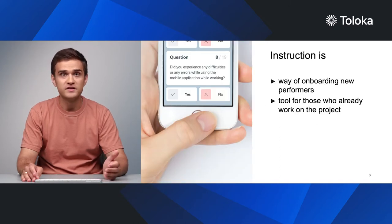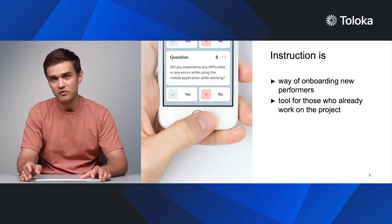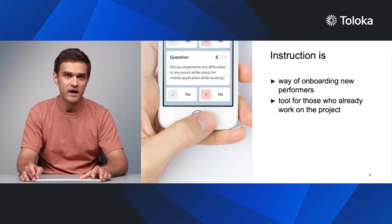So, when writing instructions, consider the following. Instructions are a crucial part of onboarding new performers. The faster a performer figures out what is expected from them, the better it is for everyone. Performers spend less effort on the tasks, and you get more performers. Instructions are also helpful for performers who are already involved in the project. If your performer needs more information about something, they can find it in the instructions.